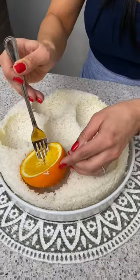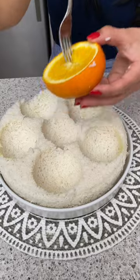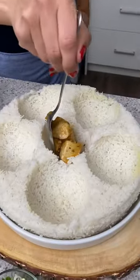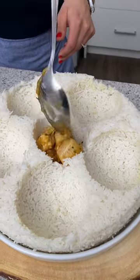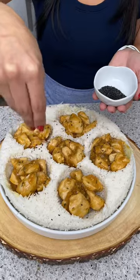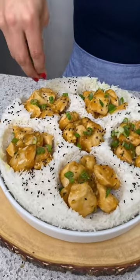Now I'm going to use a fork and gently remove these. There we go. I'm just going to start taking a couple of scoops from here and adding it into our little bowls that we made. Now filling our last bowl, and I'm just going to add some black sesame seeds and some green onions on top of our chicken.